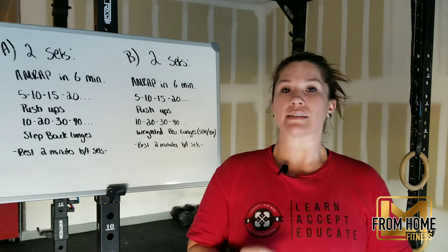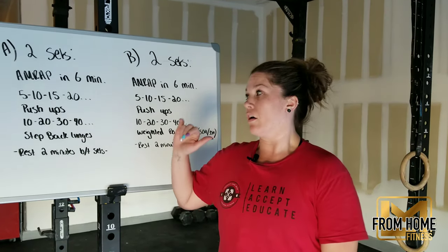They are both two sets of six-minute AMRAPs. They are ascending ladders.